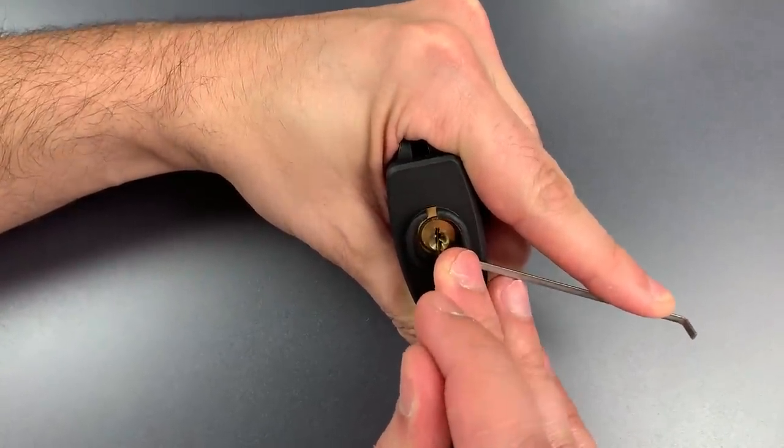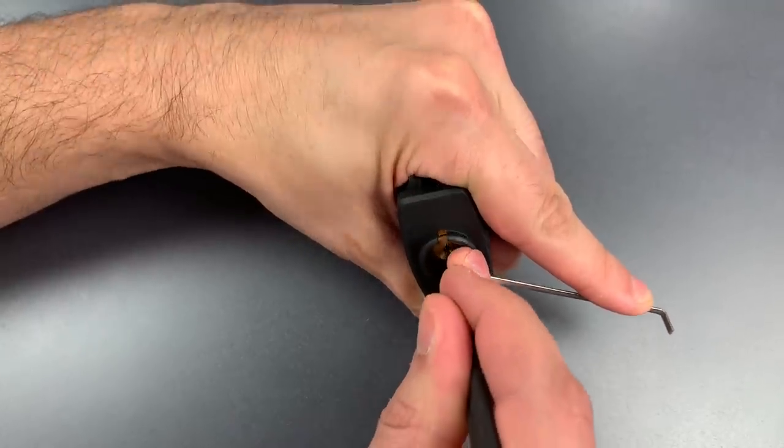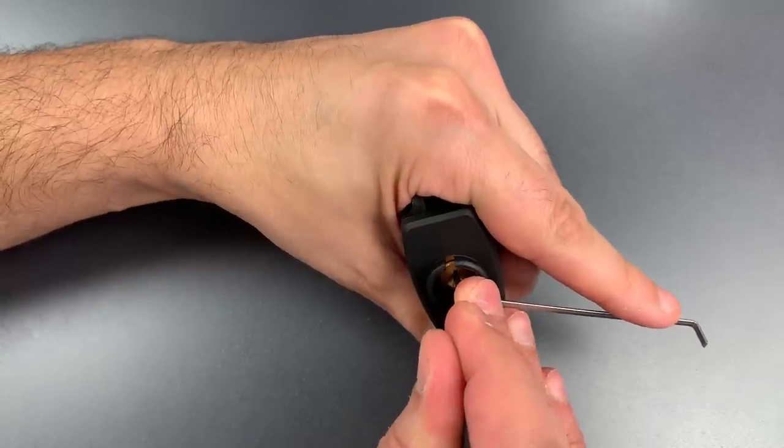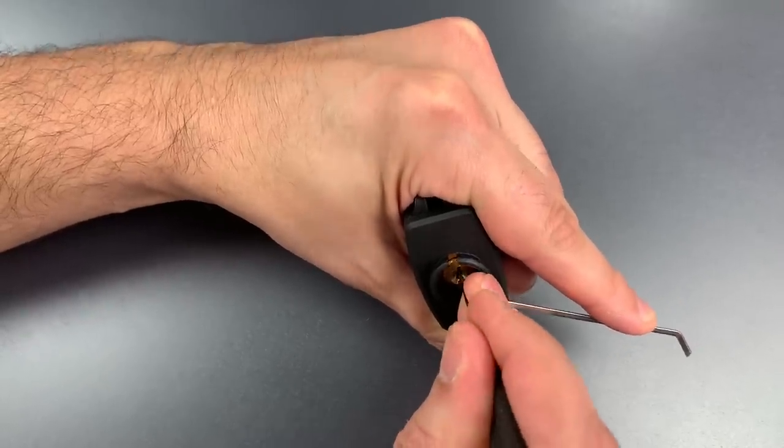1 is binding. Got a click out of him and dropped into a false set. Nothing on 2. 3, 4 is binding — little counter-rotation, got him set.